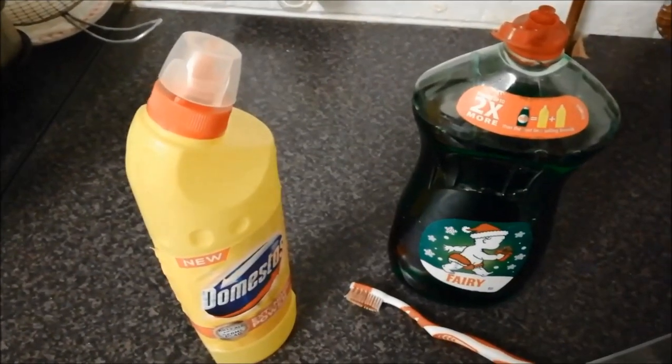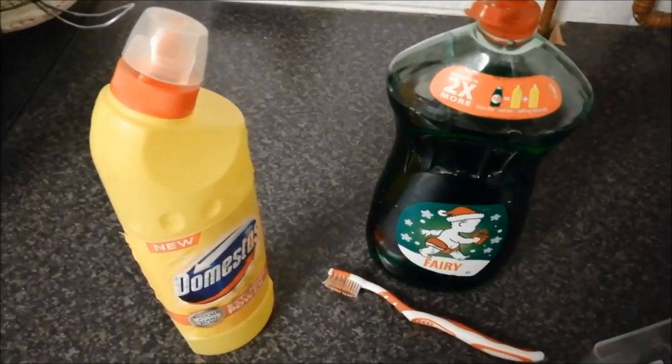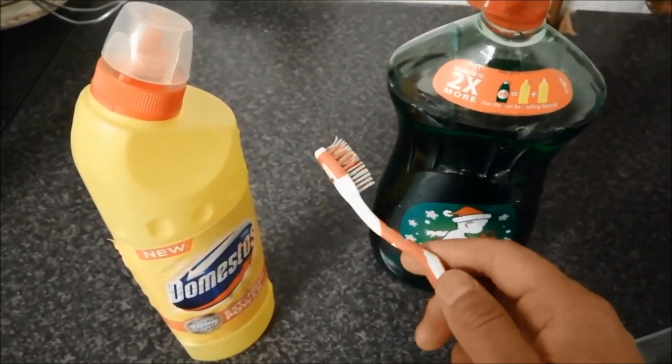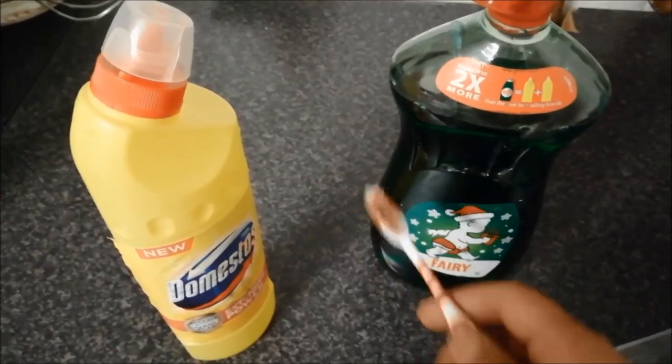This is a simple way to clean the toothbrush, which is a very simple way to clean the toothbrush. We will use a K-toothbrush.